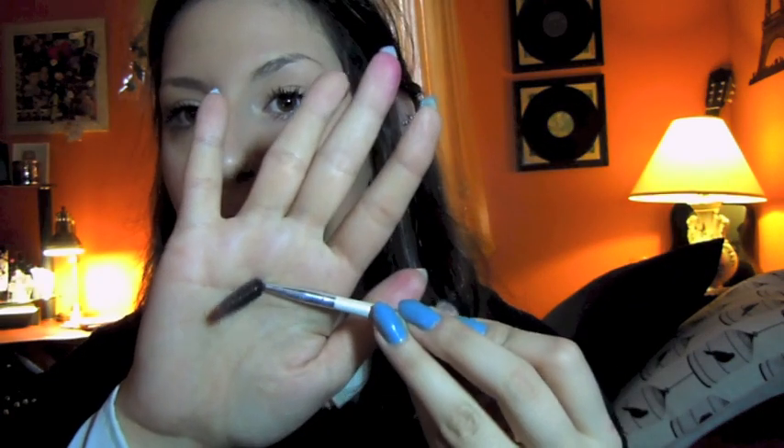I will be doing separate videos on how I shape and pluck my eyebrows, but this time I'm just going to show you how I fill them. What I use is a mascara brow wand — just a cheap one, only a dollar. I also need an angled eyeliner brush, a concealer brush, and my favorite eyebrow pencil, which is the Annabelle eyebrow pencil in medium brown 040.